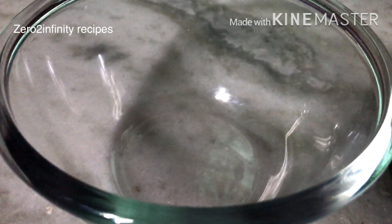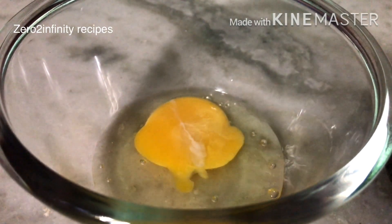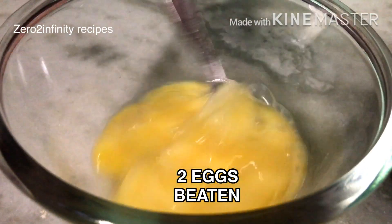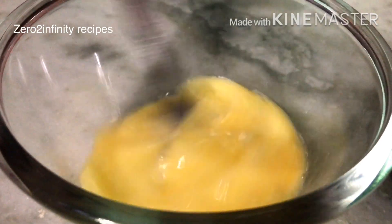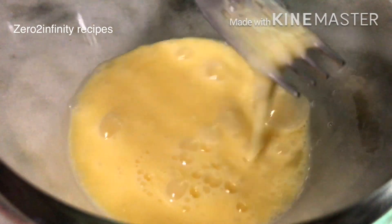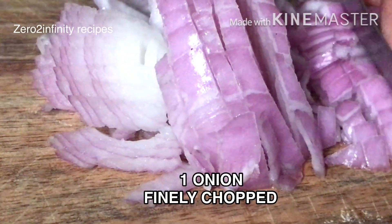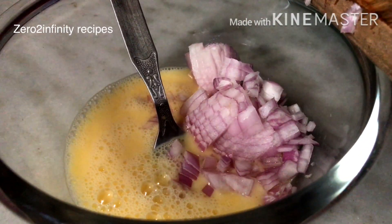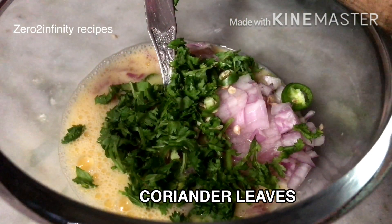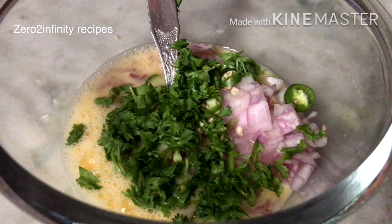When we boil the eggs, we add two eggs in a mixing bowl. You will need to cut onion into small size and chop it into small pieces.